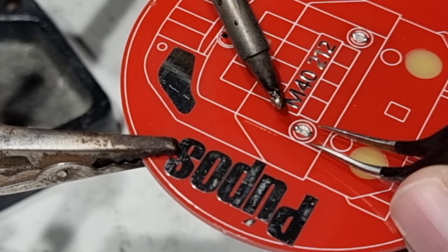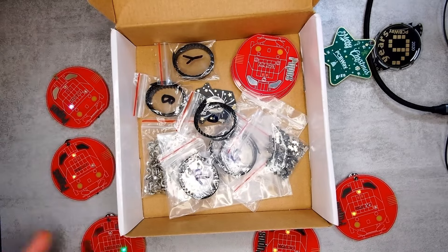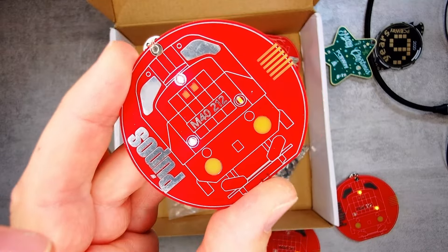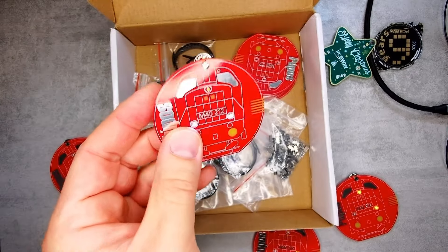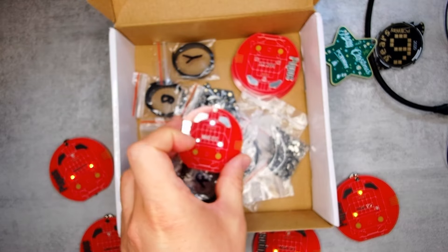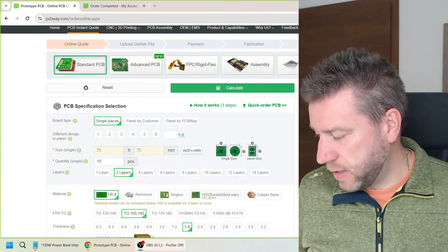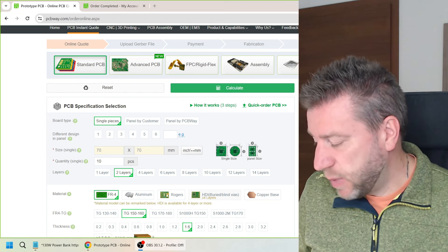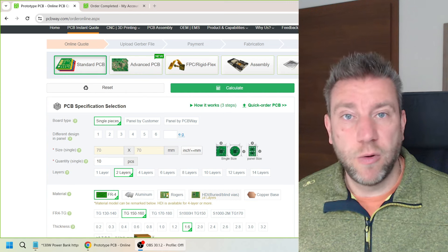The colors look nice to the naked eye but get a bit washed out on camera — they're probably too bright. I'm thinking I'll make more white ones. When I go to open days and take my train, I might bring a couple and give them to kids. The battery should last a couple of hours since the LEDs are blinking rather than constantly on. I'm happy with how they turned out and might make a series with different locomotives if there's interest.